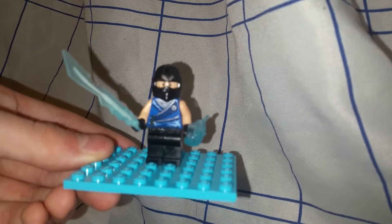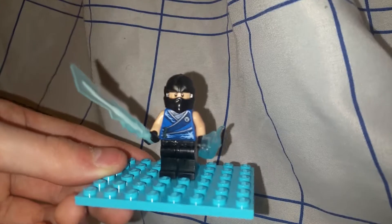Today, in celebration of Mortal Kombat 11's release, I have created a minifigure of the Cryomancer himself, Sub-Zero.